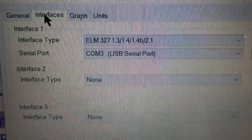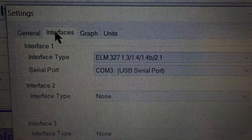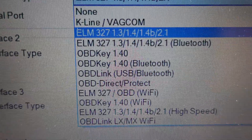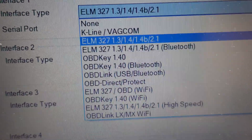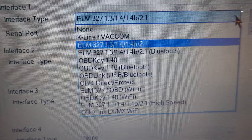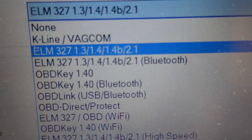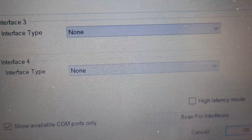At the top you've got Interface Type, which is ELM 327 — versions 1.3, 1.4, 1.4b, and 2.1. That may vary slightly depending on what ELM 327 adapter you've got. There's also a Bluetooth ELM 327 option, but Multi ECU Scan no longer supports Bluetooth — they only support the USB wired version via Windows. There's also an ELM 327 OBD Wi-Fi option and others, but in my instance I'm using the wired ELM 327, so make sure you've selected the right one.